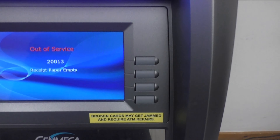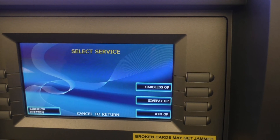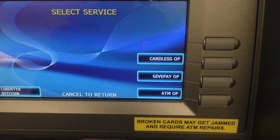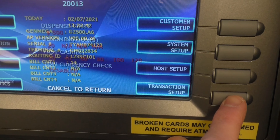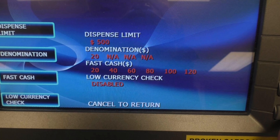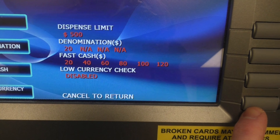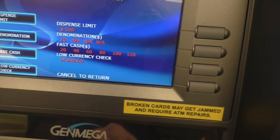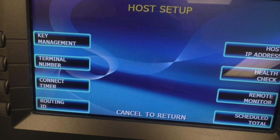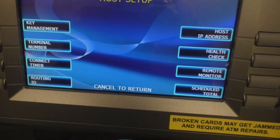For operator functions, enter a special code and password. There are many options including Bitcoin/crypto support. Under ATM Operator, in Transaction Setup, you can change the dispense limit — the maximum someone can withdraw — and set denominations. I have only 20s in this machine; another ATM has both tens and twenties. Fast Cash lets customers dispense a preset amount, like $20, with one button press.